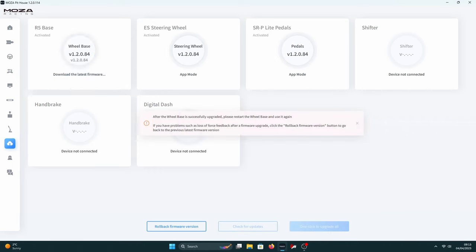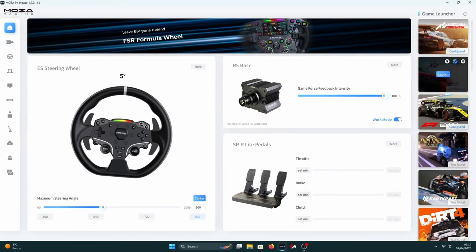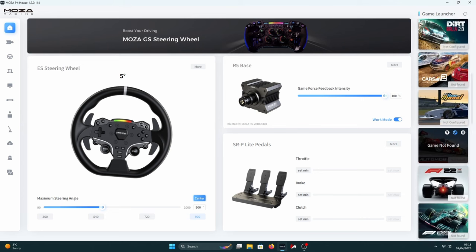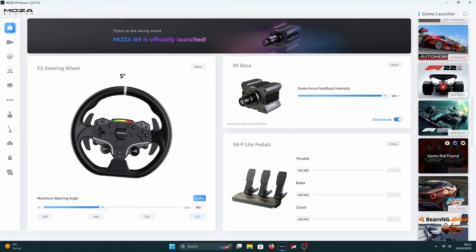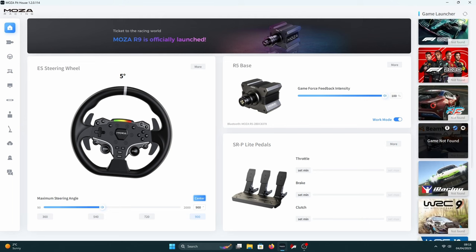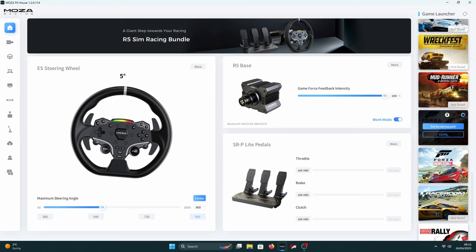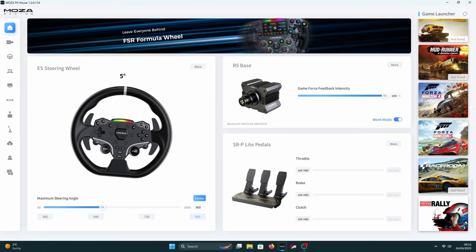You can update all of the firmware from one place and this has been really smooth for me — I've not had any issues, touch wood. All the supported games are listed on the right hand side. My favourite games are Assetto Corsa Competizione and the older Assetto Corsa with mods. When I first got the bundle, I'd occasionally find problems where the wheel wasn't recognised and the game or computer would need to restart. But after countless software updates, I haven't had any problems in the last two or three months.